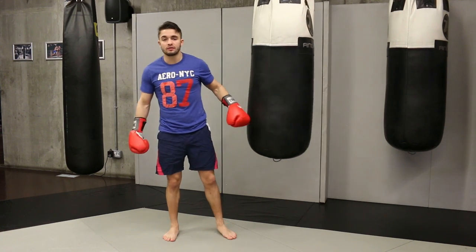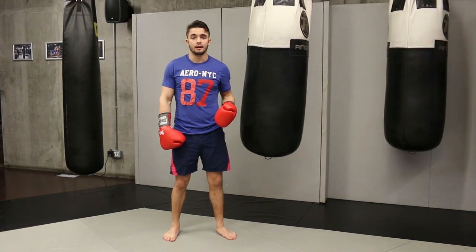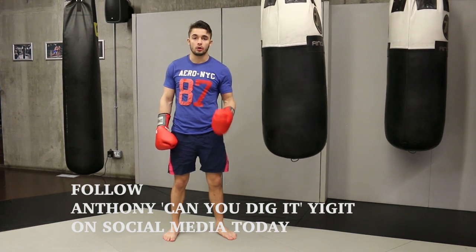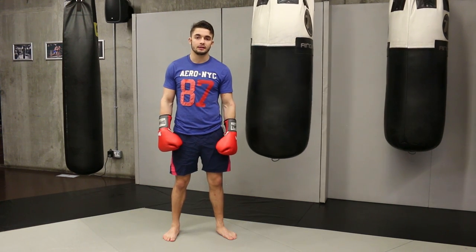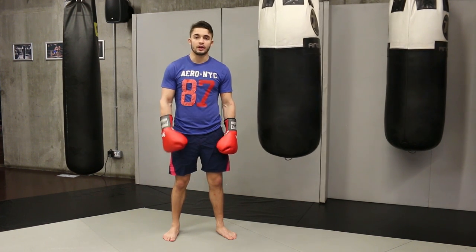Thank you so much for watching this video on how to work the bag — how to do a couple of combinations and then some more advanced combinations. If you would like to follow me on social media, please do so on Digit Yigit on Instagram, or Anthony Can You Digit Yigit on my Facebook page. Also check out my webpage digityigit.com. Thank you so much for watching.